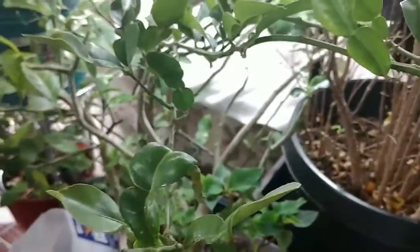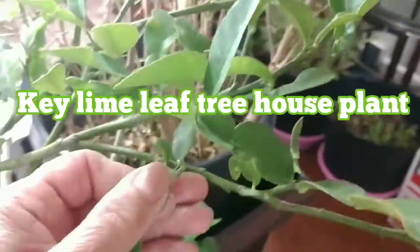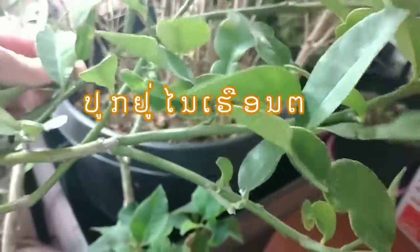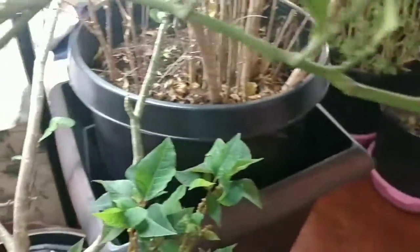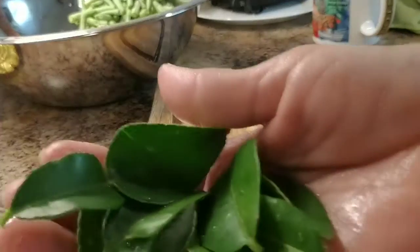Hey guys, welcome to my cooking show — this is my kitchen. This is a lime leaf right here. I'm gonna pick it for making a green curry beef. See the benefits of having this plant — I always have it. You can use it every time you need it. It's so convenient for me, and I'm gonna show you that. See how beneficial the kaffir lime leaf tree is.